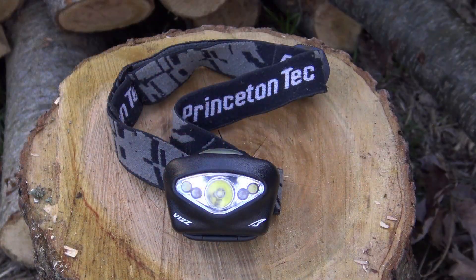The Viz headlamp by Princeton Tec is waterproof, has a 200-lumen spot beam, a 50-lumen flood beam, a 50-lumen flood beam red lens for night vision, takes three AAA batteries, and weighs 3.2 ounces.